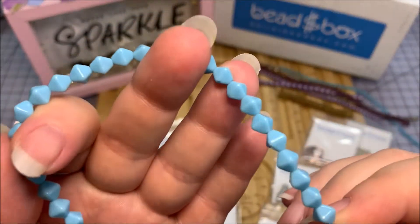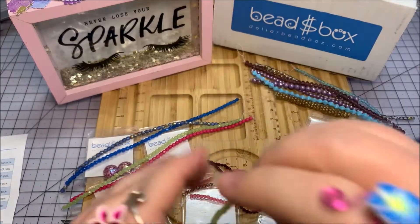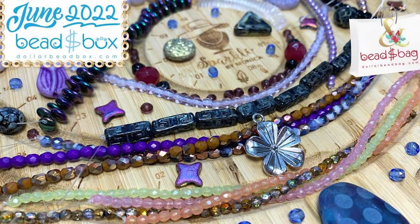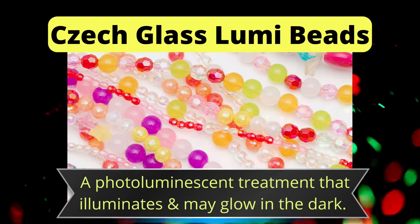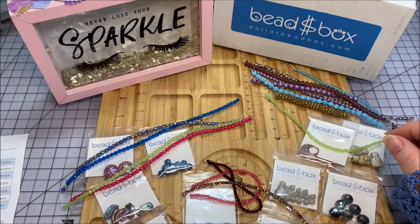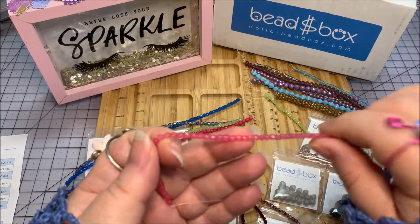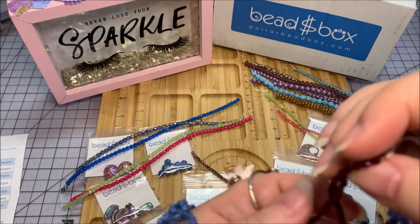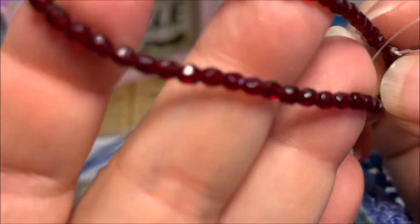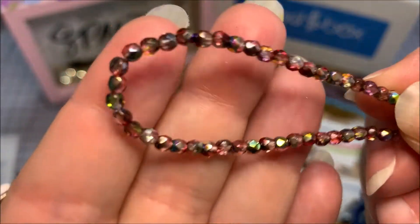Now let's look at the Dollar Bead Bag. In the three millimeter strands we have crystal apple green lumi - as I mentioned last month, lumi is a photo-luminescence put into the glass during the Czech glass process, very pretty and some of it might even glow in the dark. We also have a crystal carnation lumi which gives off a luminescence vibe as you turn it in the light. Then a garnet - beautiful, faceted with lovely color - and a metallic rhubarb. Don't they come up with the coolest names?